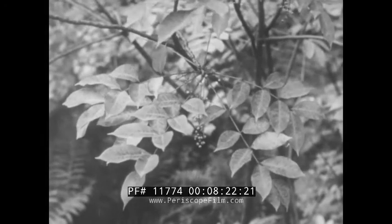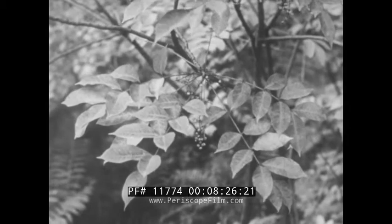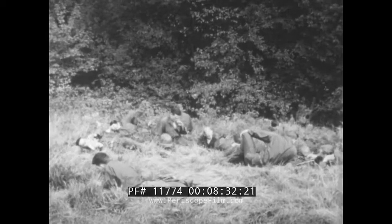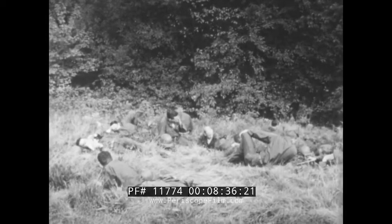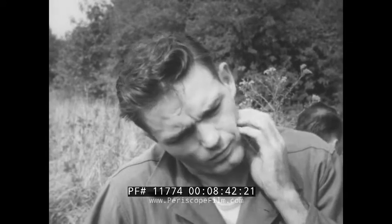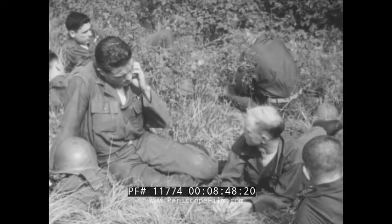Poison sumac is itself a shrub with seven to thirteen long, narrow leaves on each stem. In spring it has greenish flowers which turn into white berries. If a victim contacts any of these poisonous plants, he won't discover it until sometime later. He'll itch and want to scratch his reddened skin desperately — this he shouldn't do, as that will only make it worse by spreading the irritant. Treatment should start as soon as possible after exposure.